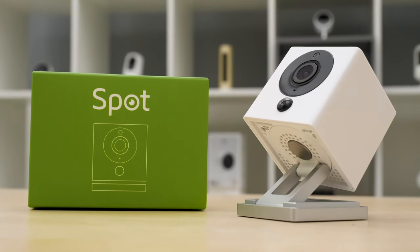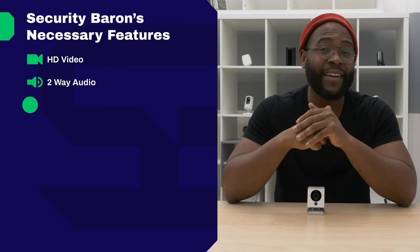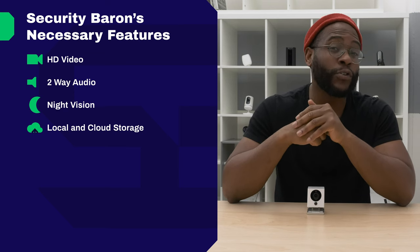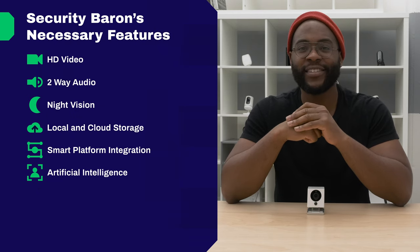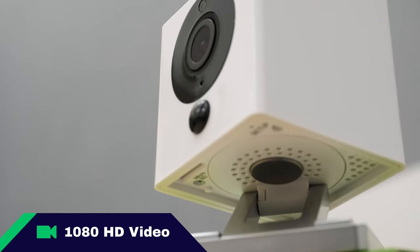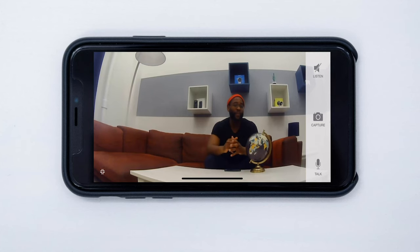In our Necessary Features Test, we look for every camera to have stellar video quality, two-way audio, night vision, local and cloud storage, smart platform integration, and artificial intelligence. When it comes to video quality, the iSmartAlarm Spot Camera does not meet the mark — it only has 720p when we'd like to see at least the industry standard of 1080p. On the other hand, it does have a 130-degree field of view, so we give it half marks.